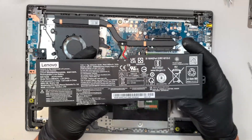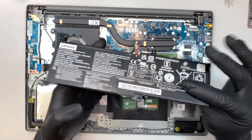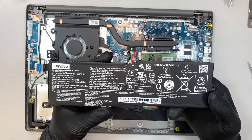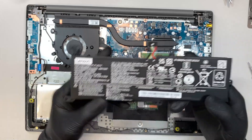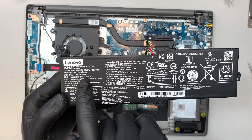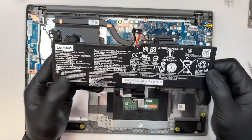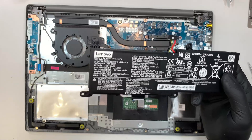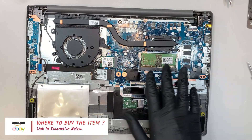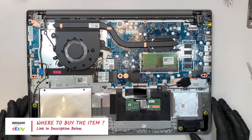If you feel like your battery is not holding the charge, or your battery is swollen, or there's a lump on the battery, that's how you can tell the battery is going bad — meaning you need a battery replacement. If so, where do you find a battery? Look for the model number here — it says L16L2PB3. I'll try to link them in the description below where you can get them from Amazon or eBay, as well as other components like the M.2 drive, the RAM, the thermal pad, and so on.